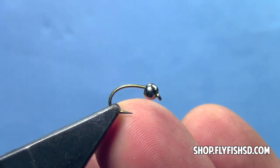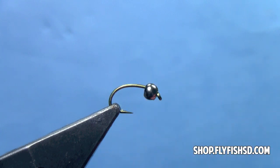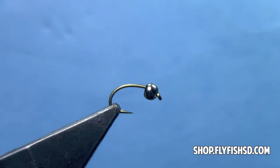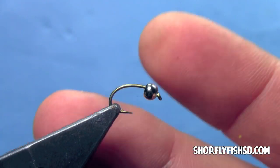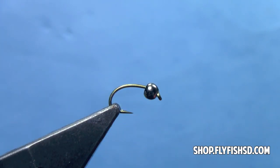We have a scud style hook in the vise — this is a Tiemco 2457. You could also use a Daiichi 1120 or a Gamakatsu C12. We have a nickel bead on the hook, and that's sized to match the hook. I'm tying this one big so it shows up better in the video. This is a size 14 hook with a size 1/8th bead. If you were tying smaller, you would drop down the size of the bead as well, and you can look up a bead reference chart on our web store.